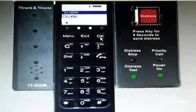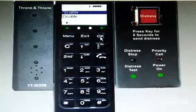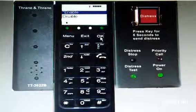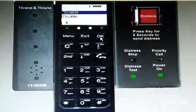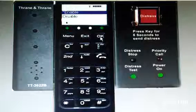See the cradle — distress test button is blinking. You can see the light in the distress test button. This is a way of distressing, checking the distress call.